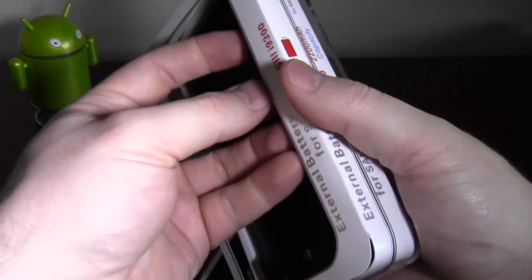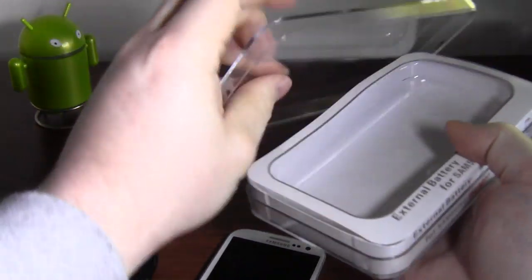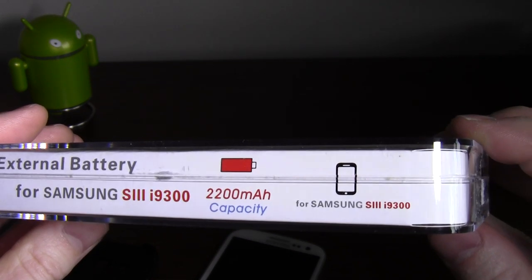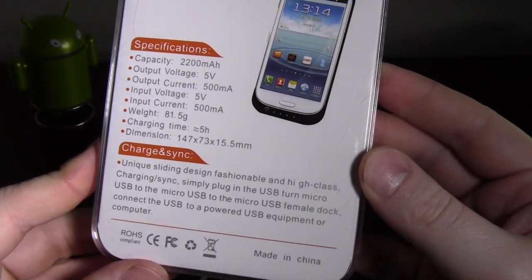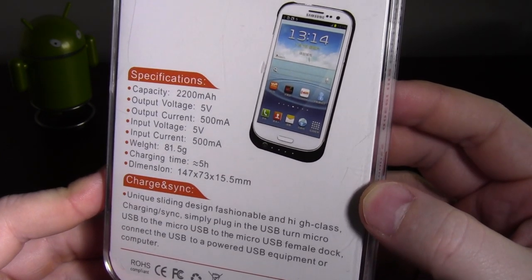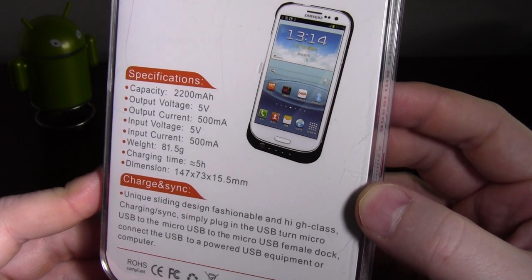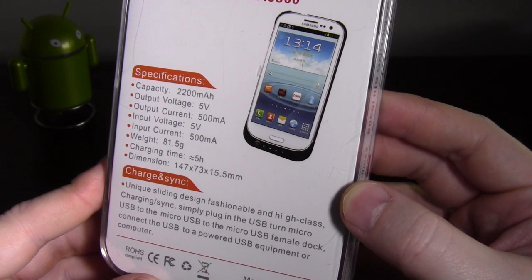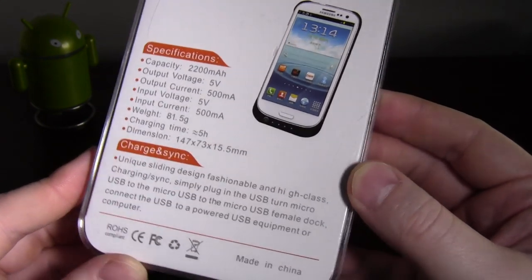The actual packaging is very smart, very good — it's a good sort of Perspex container. Let's read some details off it while we're here. It's a 2200 milliamp hour capacity, output voltage 5 volts. It's only 500 milliamps rather than the one amp you might get off a wall charger. It charges up in about five hours, which I think was about right — it was about five hours charging up.